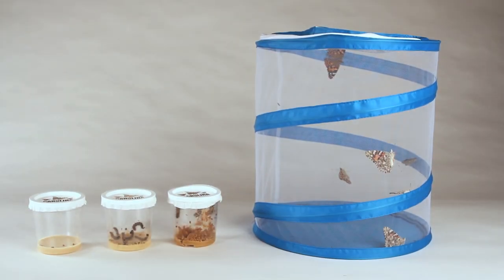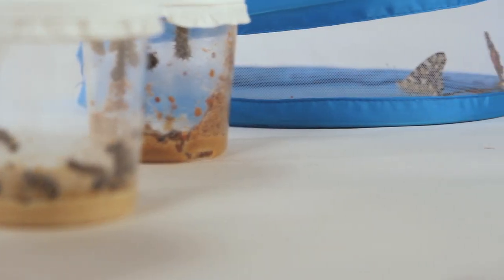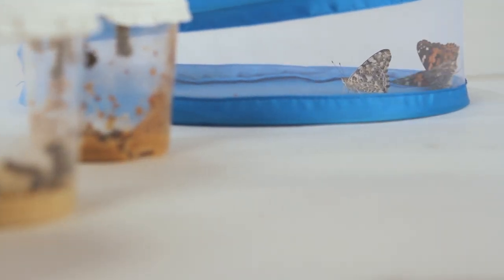By using Carolina butterfly cultures, teaching life cycle studies becomes much easier. Students will be able to see the entire life cycle and metamorphosis from larva to adult in three to four weeks.